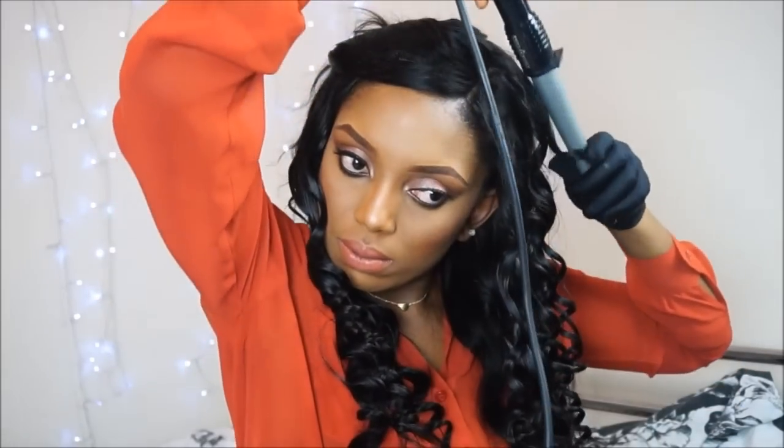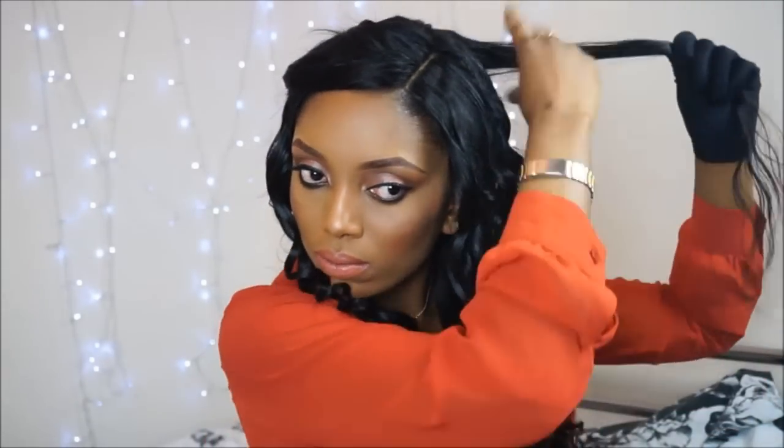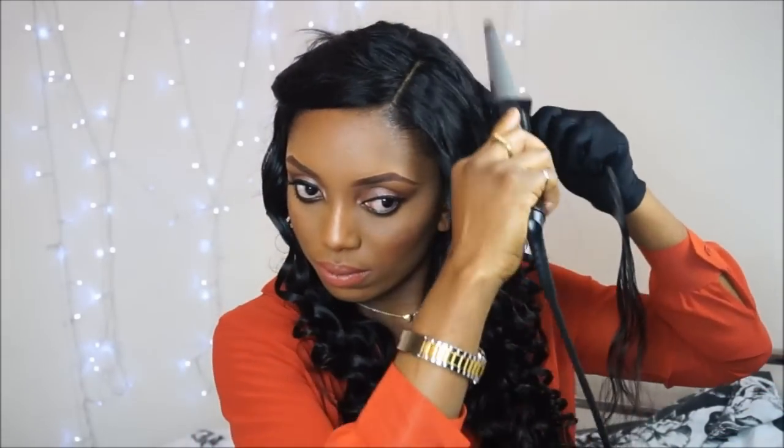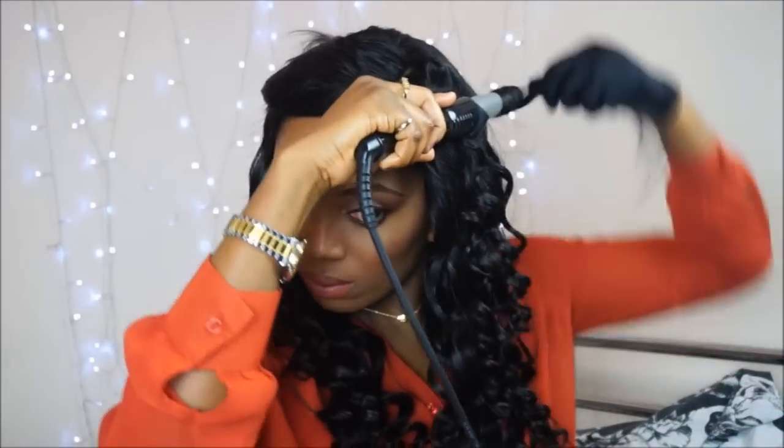So I'm just gonna take strand by strand and keep coiling it. If you guys are wondering, this hair is from Peerless Virgin — it's the Peruvian body wave. So far so good, I'm loving this hair. I'm gonna come back in a couple of weeks and tell you guys how the hair is holding up, so please stay tuned for that.